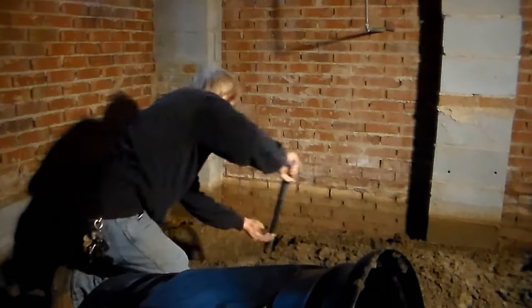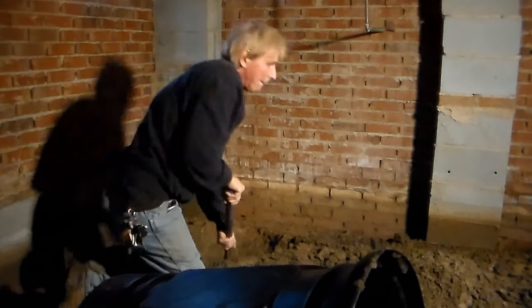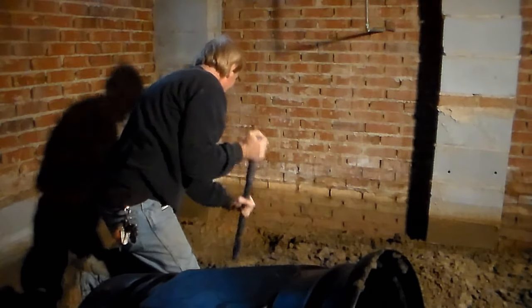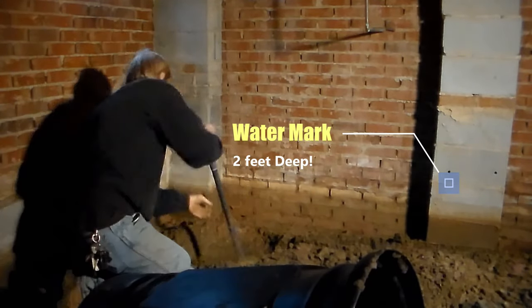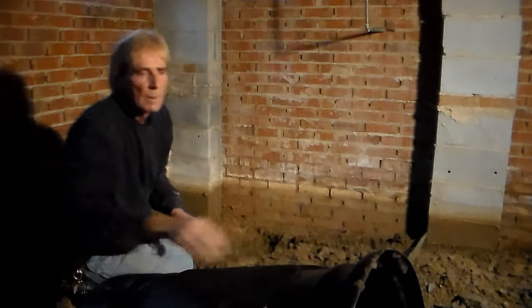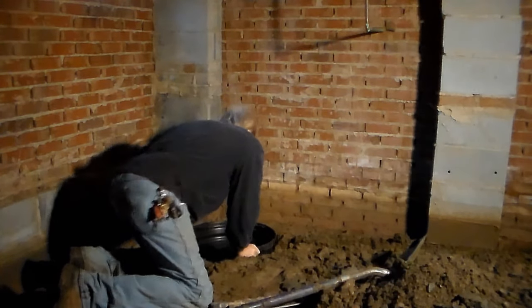There are several parts to this installation: we're in the crawl space, working outside with the downspout drains, coring the wall, and cutting the curb. Remember the high water mark noted at the beginning of the video — hard to believe the water was this deep last week.